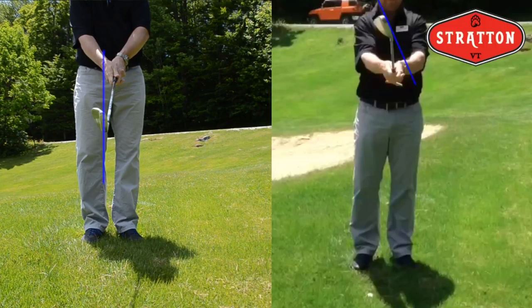Hello, this is David Bowie, Director of Golf here at Stratton Mountain Resort in Vermont. The shot we're playing here is a chip shot or a pick shot from around the green. We're in longer grass. The club I'm using is a 56 degree sand iron.